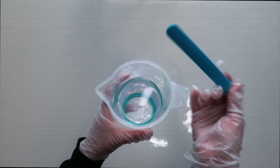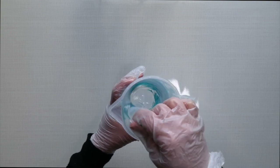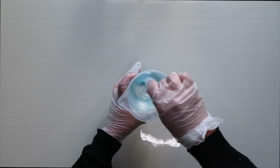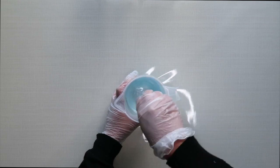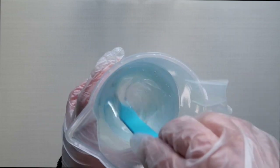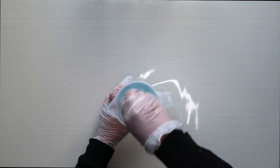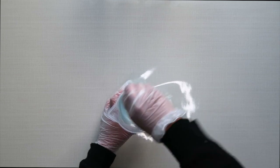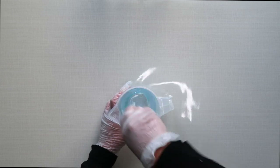You just want to mix everything together using your spatula for about a good three to five minutes. Your resin should look something like this — it's a bit cloudy with a few bubbles inside, but that's perfectly normal. Also, at this point I forgot to mention: you need to wear gloves for this and be in a room that is well ventilated, preferably with the windows open, because it can be quite harmful if you breathe it in too much.